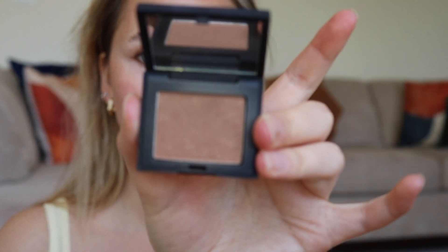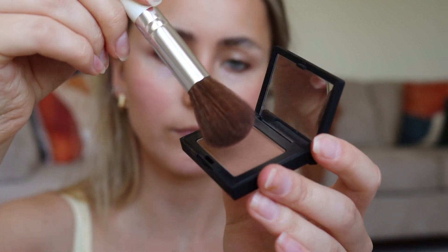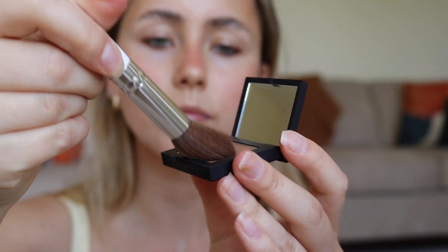After patting that into my skin I'm going to go in with my NARS bronzer, very very lightly, going where the sun would usually hit — the cheekbones and the forehead.